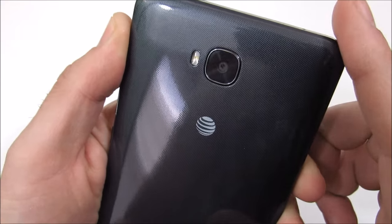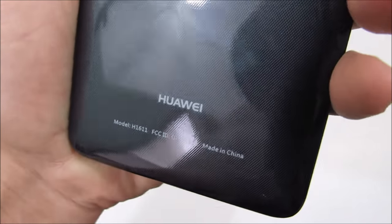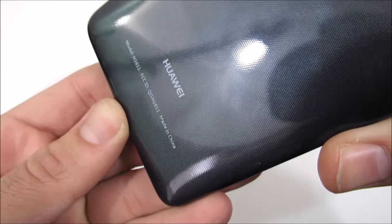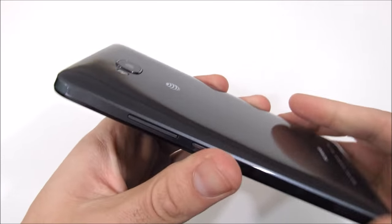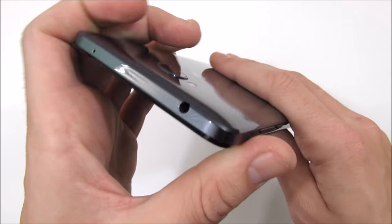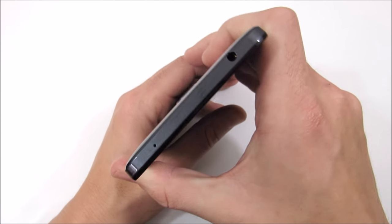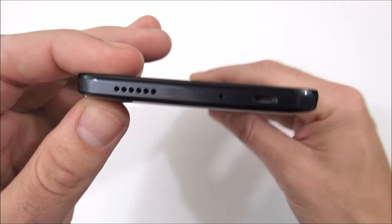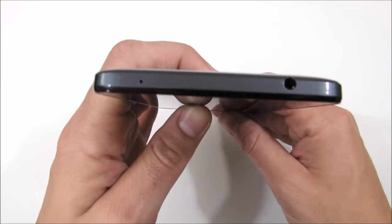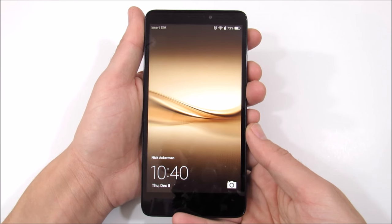On the back of the device you'll find the eight megapixel camera with a single LED flash and the AT&T logo. There's Huawei branding and model numbers, and a glitter diamond texture pattern on the gray back. Overall it's a pretty massive device at 8.9 millimeters thick — not very thin compared to something like the iPhone 7 at 6.9mm. Up at the top there's a 3.5mm headset jack, another mic port, and ambient light sensors behind the bezel.